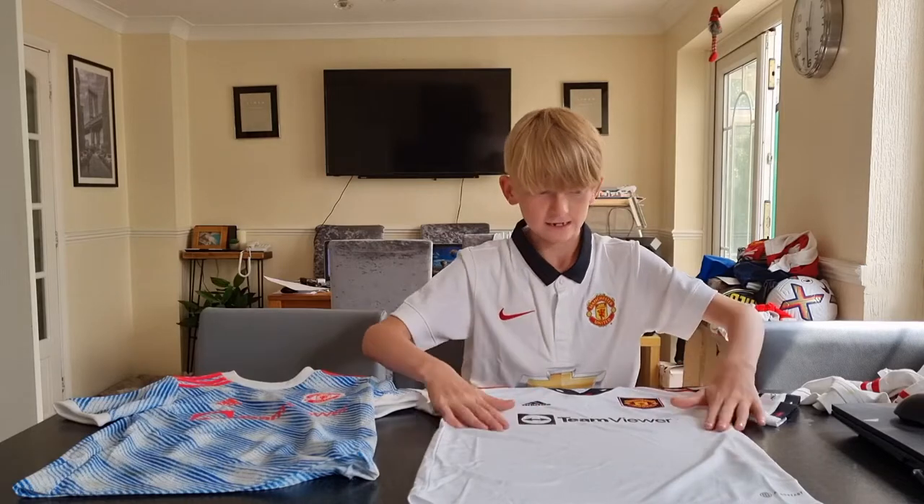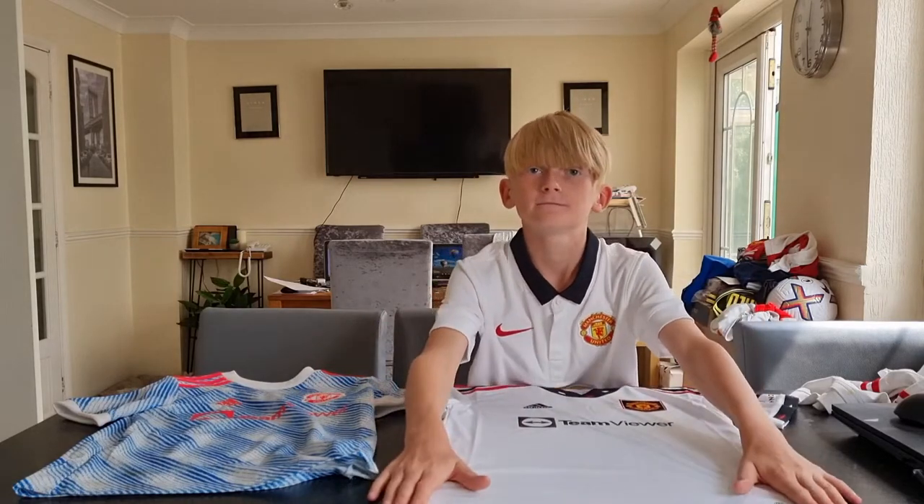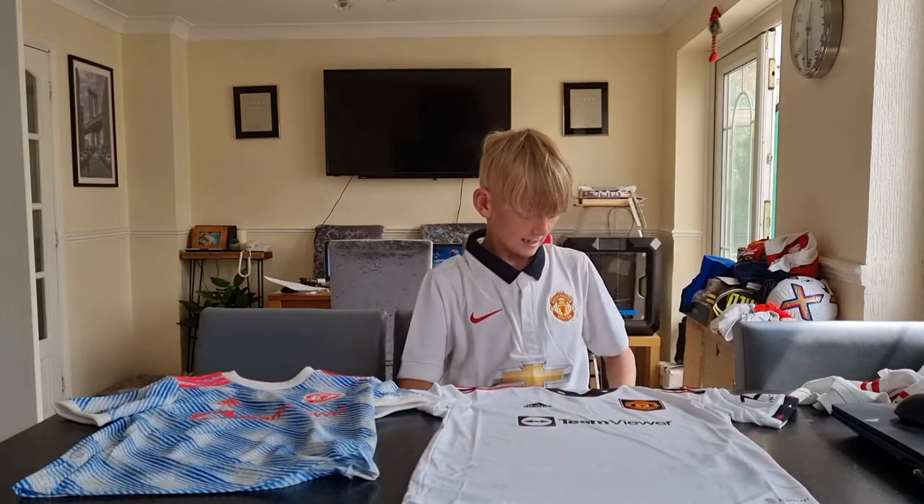I suggest you buy this if you're a Man United fan. It is £49.99 — basically £50 guys.